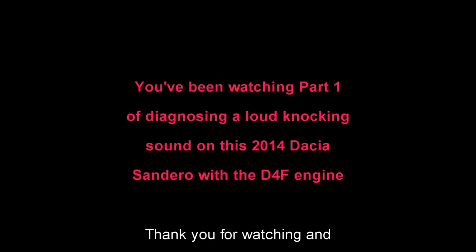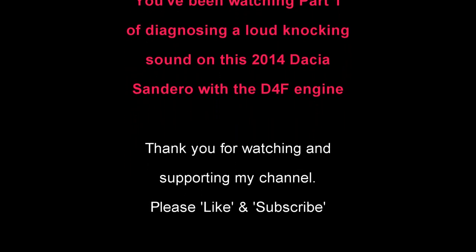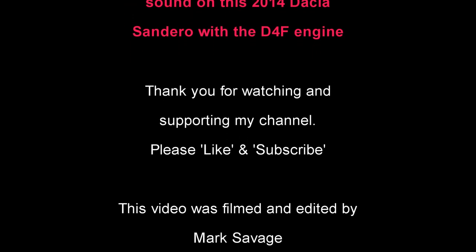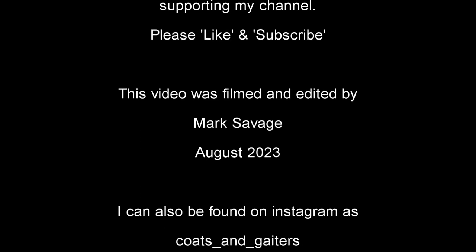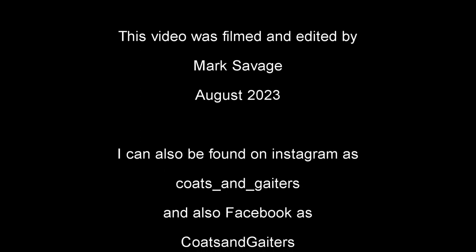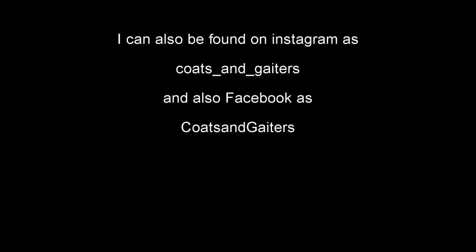You've been watching part one of diagnosing a loud knocking sound on this 2014 Dacia Sandero with the D4F engine. Thank you for watching and supporting my channel — please like and subscribe. This video was filmed and edited by me, Mark Savage, in August 2023. I'll also be found on Instagram, Facebook, and X as Coats and Gators.